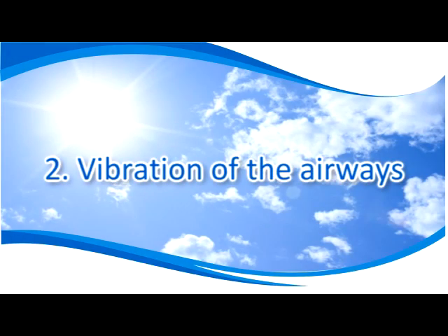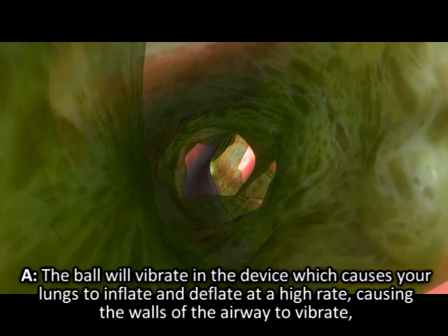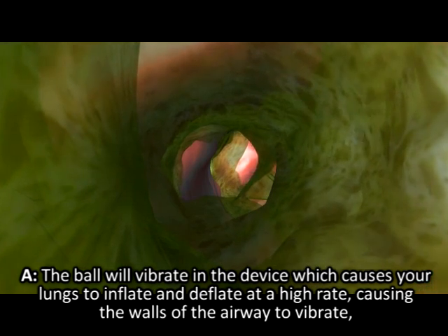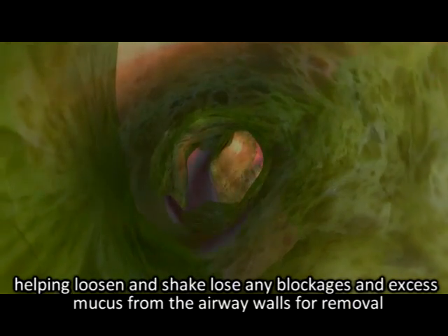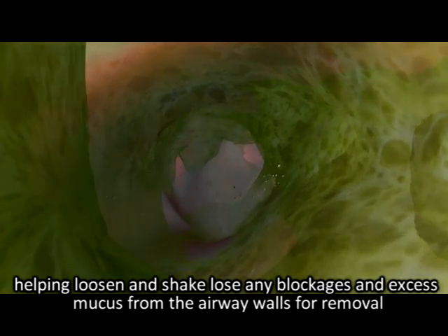Vibration of the airways: the ball will vibrate in the device, which causes your lungs to inflate and deflate at a high rate, causing the walls of the airway to vibrate, helping loosen and shake loose any blockages and excess mucus from the airway walls for removal.